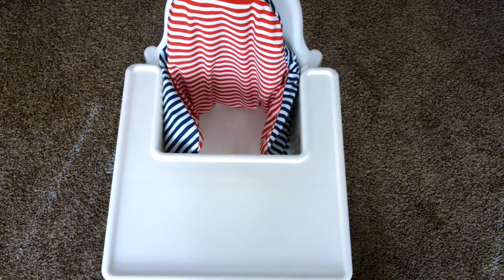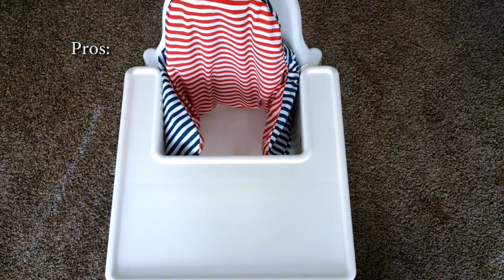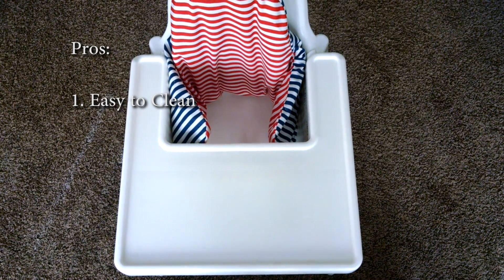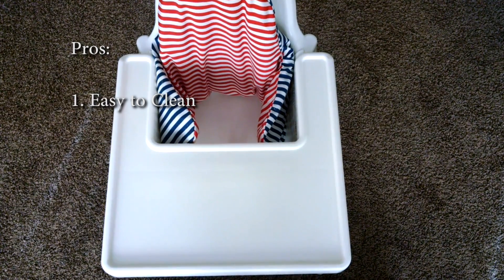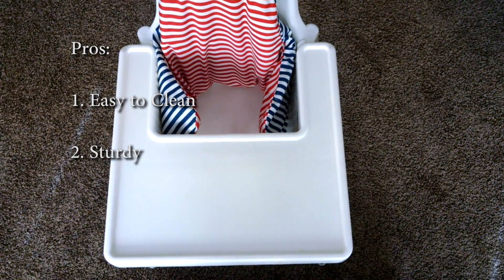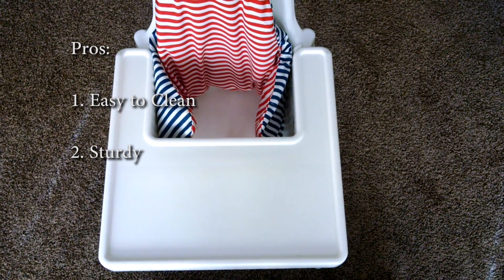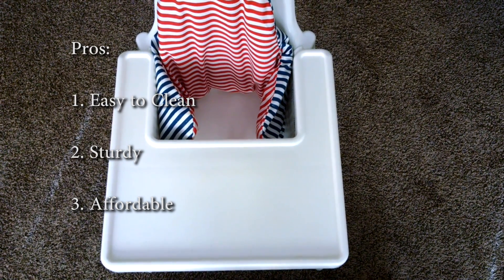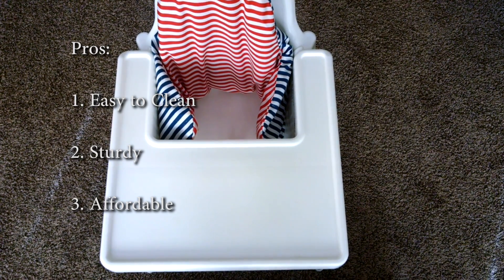My big three pros: number one, it's very easy to clean — there are not a lot of nooks and crannies where food could get lodged, so it's just a quick wipe down. Number two, it's very sturdy; I was surprised because it almost looks a little flimsy but it really isn't. Number three, the price is very hard to beat — we're amazed at how cheap it was. I think we paid about $20 for everything including the back pad.